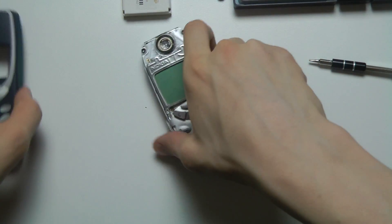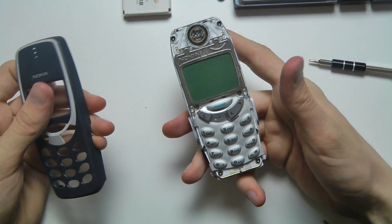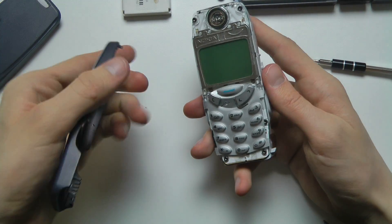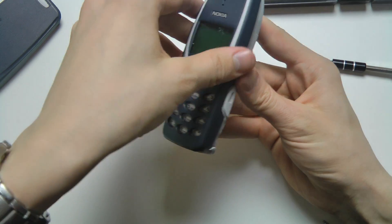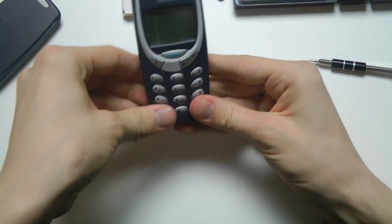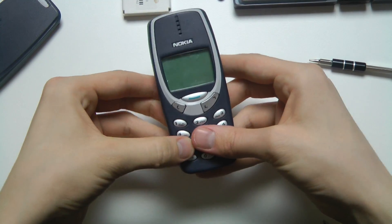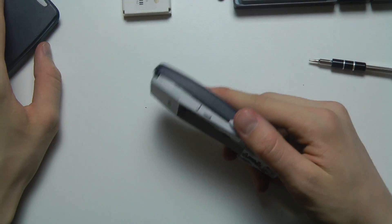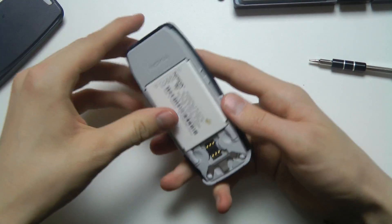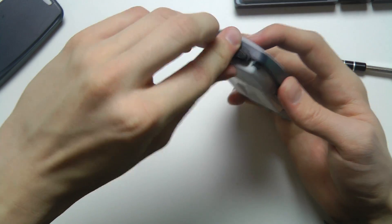Important: when you put it back together you need to put on the front side first, or else it won't work. Don't put on the back side first. Put it on like this, align it at the top, and then push it down — there we go. Now you can go ahead and insert the battery and the SIM card.